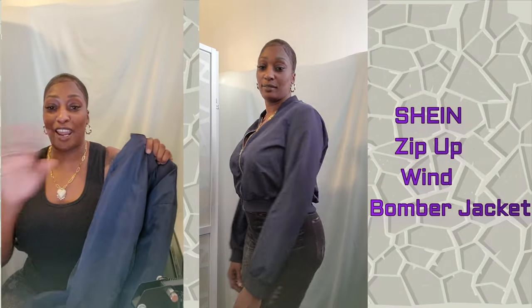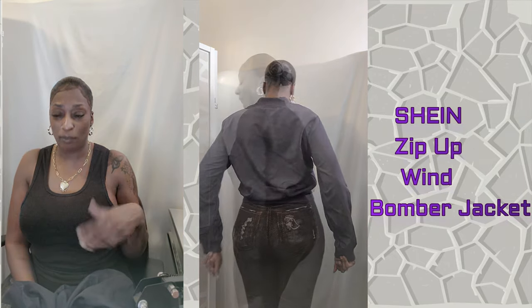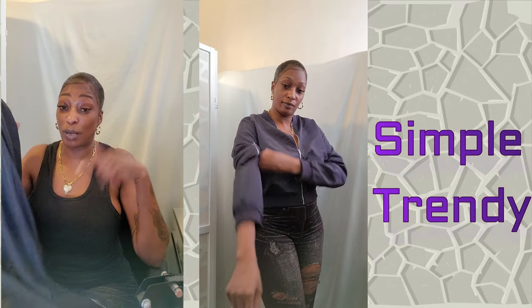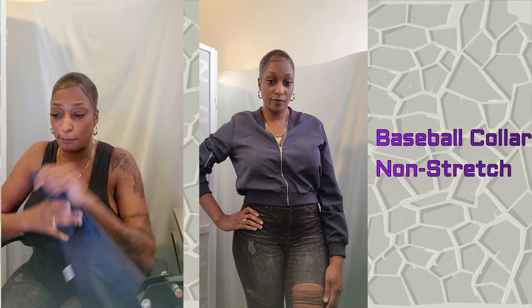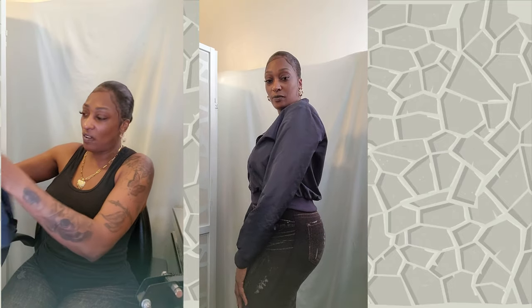Y'all seen these jackets that everybody's been wearing — this is the Zip Up Wind Bomber Jacket. It's super thin. I'm going to wear this with just a bra and some blue ripped distressed jeans or shorts with some tennis shoes. It comes in five different colors. It doesn't have any pockets though — there's a zipper on the side but you can't actually put anything in it.